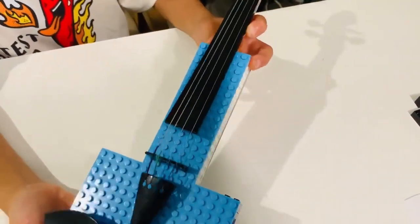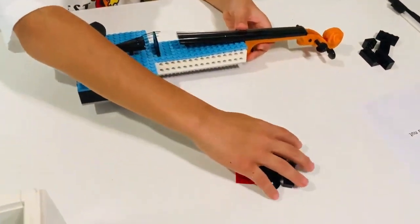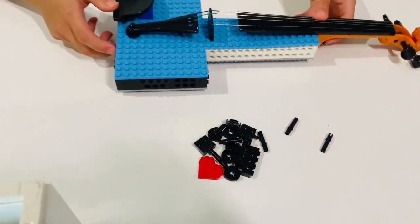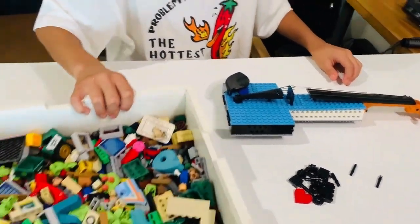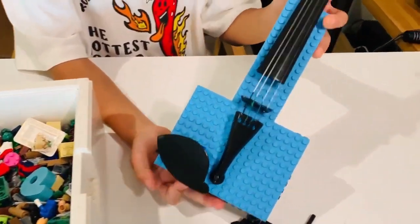The violin is done, but that's only the starting point. We have given you many accessories for you to customize your violin. You also probably have a ton of Legos at home, so you can customize your violin. Have fun playing!